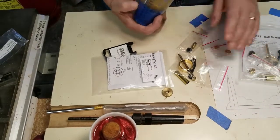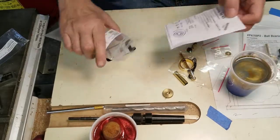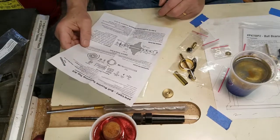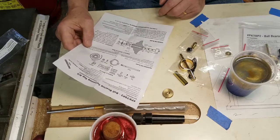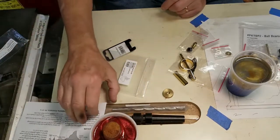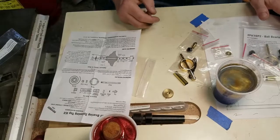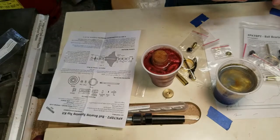This is the first time I've made a spinning top, so I'm going to do the unexpected and look at the directions a bit. It says I need a blank one and a half inches long by two and a quarter to two and a half inches. It says square, but we're going to turn it round anyway, so I think this will do fine. Let's mark an inch and a half off of these blanks and get cutting.